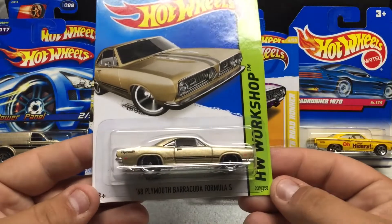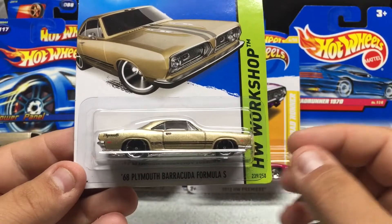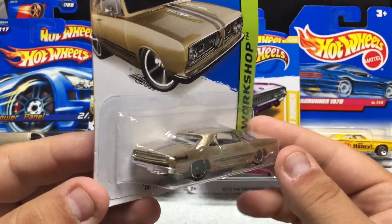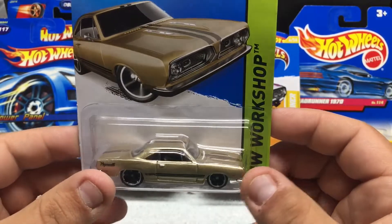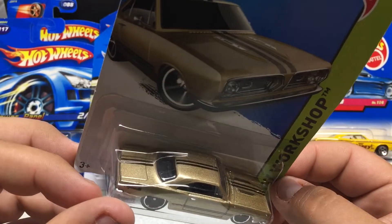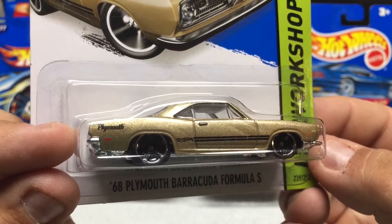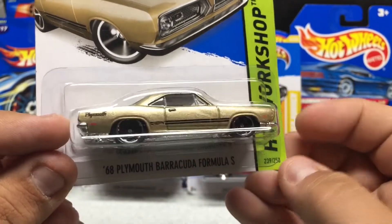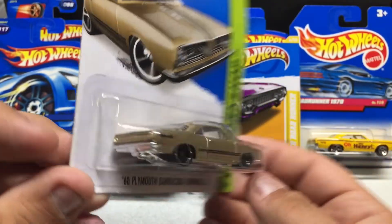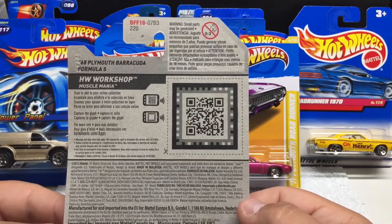HW Workshop — '68 Plymouth Barracuda Formula S. I liked this one again; it has a low stance and the paint color is pretty cool — like a champagne type of color. There's a black stripe straight down the top, Plymouth on the back, and the Hot Wheels logo goes into that graphic. Pretty cool vehicle; this one's a 2013 as well.